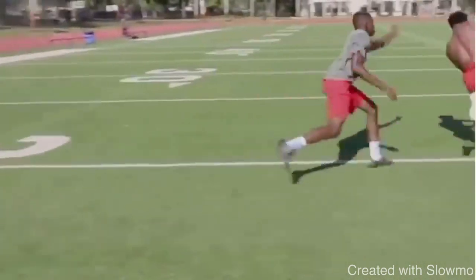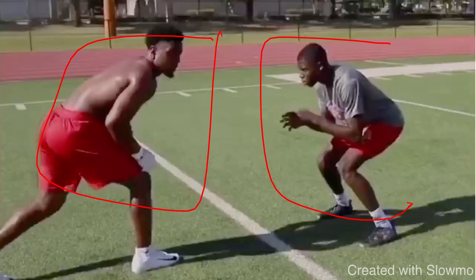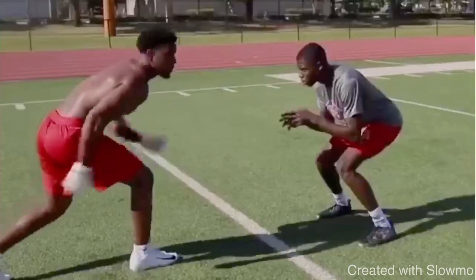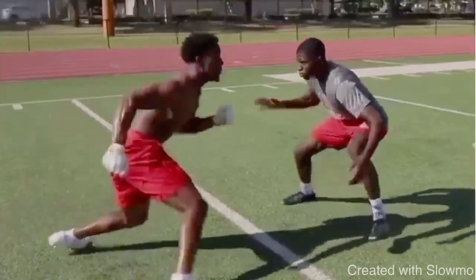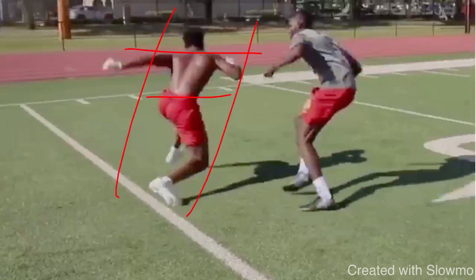Now we're looking at a route from Elijah Moore — kind of the same concept. This is more of a diamond release slant. When you're trying to get a DB to turn his hips and it's tight — he's not even giving you a yard of space — you've got to push vertical, be physical with your hands, and make that explosive break with your hips and shoulders committed. Someone I work with put it well: it's a mind-body connection when it comes to changing direction. Your body knows what to do; your mind just has to commit to the break and your body will naturally react. When Moore pushes vertical off this release, his hips and shoulders are fully committed to the diamond portion of the slant — that's what forces the DB to turn.